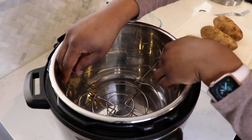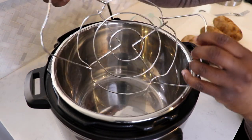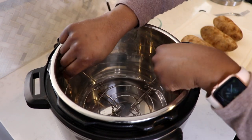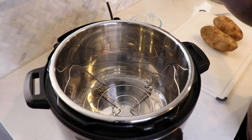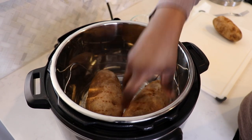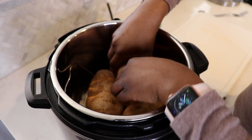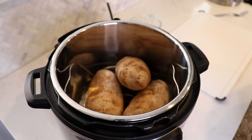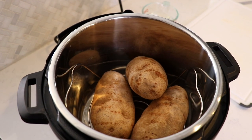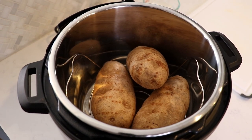Now you can go ahead and place your potatoes inside the Instant Pot. Your Instant Pot should have come with what's called a trivet rack, and that rack sits on the inside of the Instant Pot and allows you to place things like potatoes on top of it if you don't want anything touching the bottom. I'm going to sit my trivet rack inside and then place my potatoes on top. Your potatoes don't have to fit perfectly — if they're stacked or leaning on each other, that's totally fine.